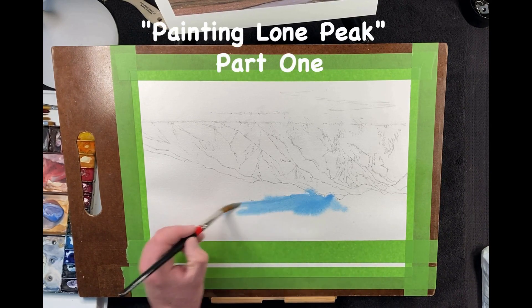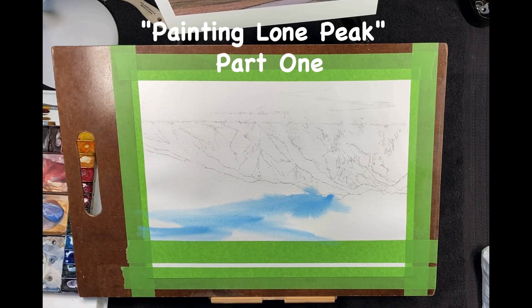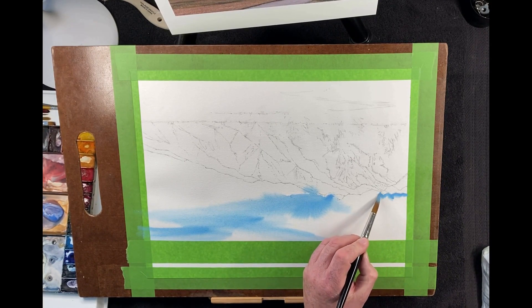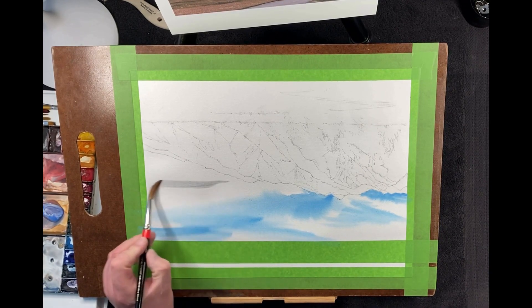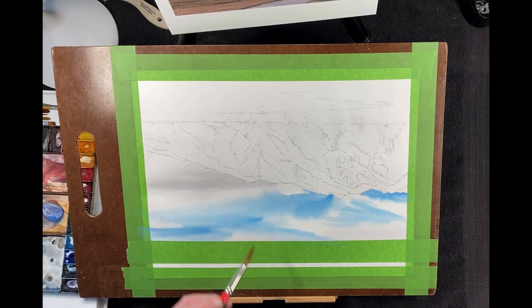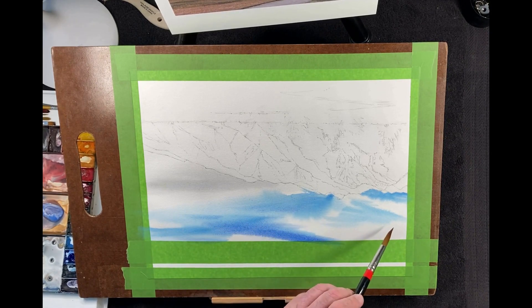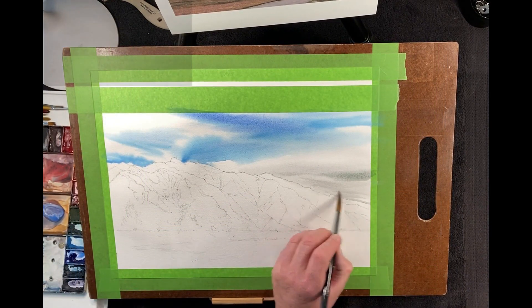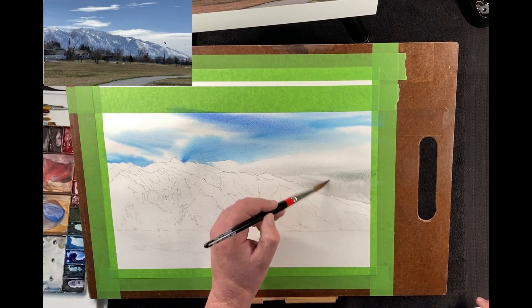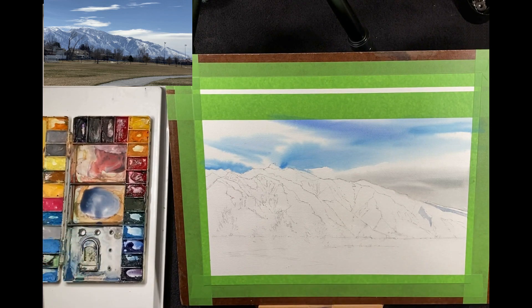Welcome back to another presentation. I am painting Lone Peak, and this is going to be part one of two video segments, mainly because I think a lot of what I have to show needs to be seen in more complete detail than one video presentation allows. I'm putting in the sky first with blue and gray paint, and the idea is to really paint the spirit of the sky. When you see the photo inset come up, you'll find that I'm not painting it precisely as the photo shows — if I did it would look a little stiff and stilted, so I put in my own sky.